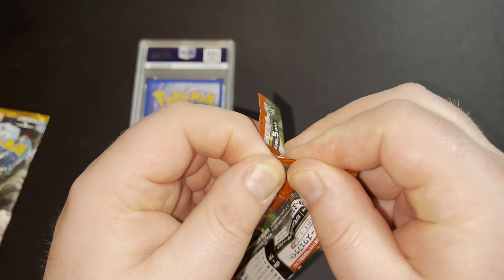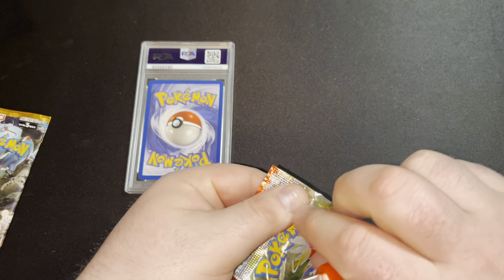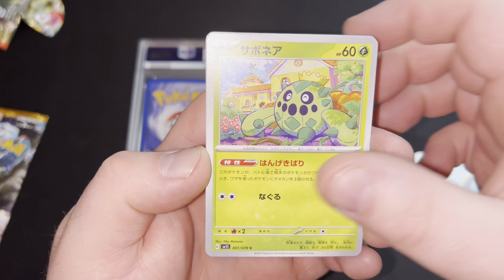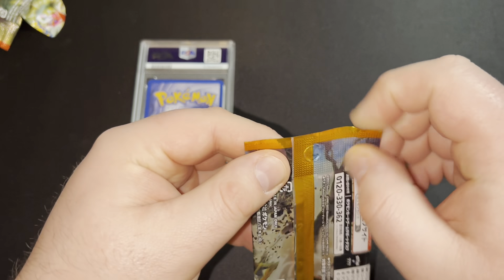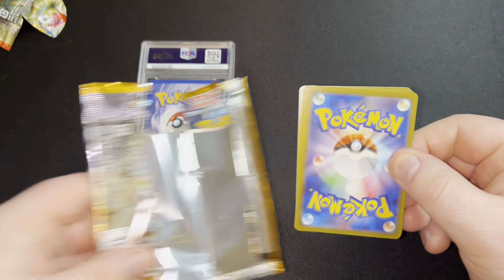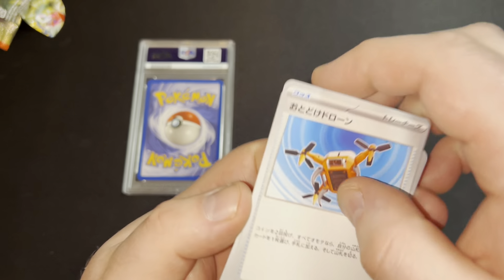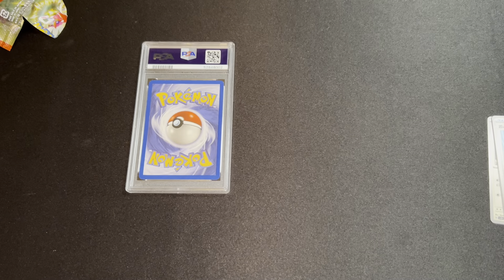I don't actually know how to open them. I've butchered this pack, that's for sure. Oh well, it doesn't matter. Let's just look through the cards. I'm not exactly sure what the chase cards are you're looking for in these packs — just here to open up and have some fun. Some very nice looking artwork. The Japanese cards always look really nice. And these ones are from 2023, so they're obviously recent packs.